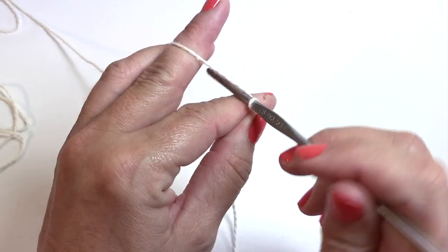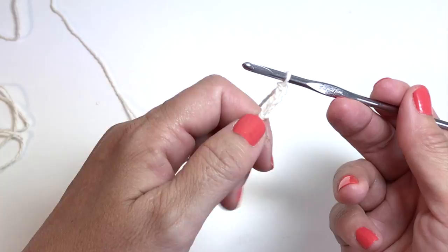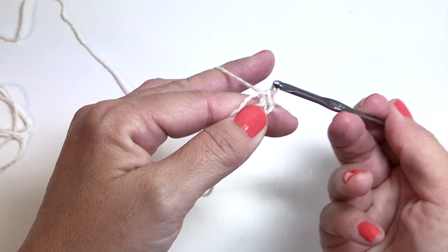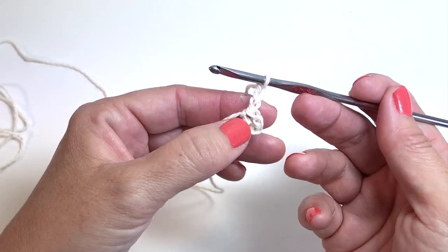Chain four and slip stitch into the fourth chain from your hook. Remember to not count the loop on your crochet hook — that's your working loop — so count back four and slip stitch into that first chain. Chain three; this chain three counts as a double crochet.